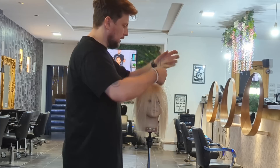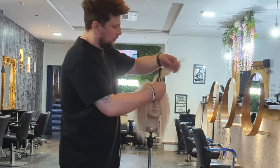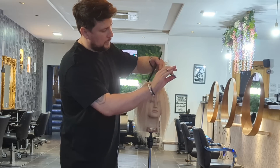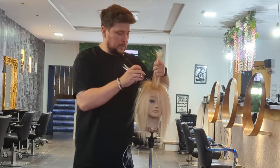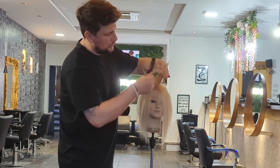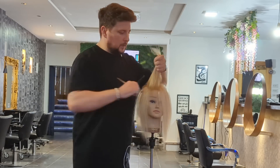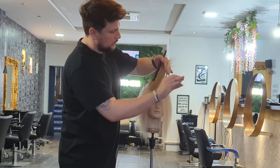I'm then going to do a section either side of the parting. I'm going to find my guide and then go 45 degrees backwards — so the guide is just there — and then we're just going to point cut that back nice and soft. I'm literally going to work down the head bringing all of that hair elevated up to that central point. I want this to be quite textured and really soft and free-flowing, so I'm just point cutting.